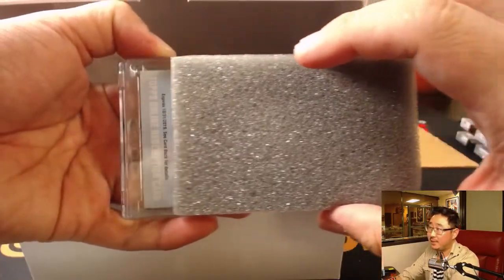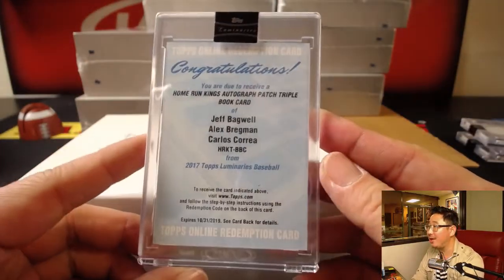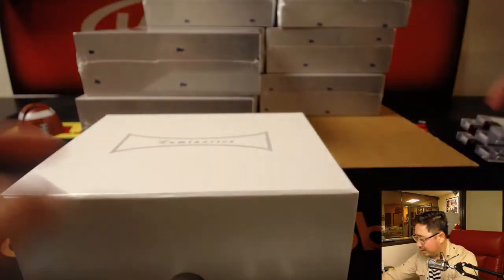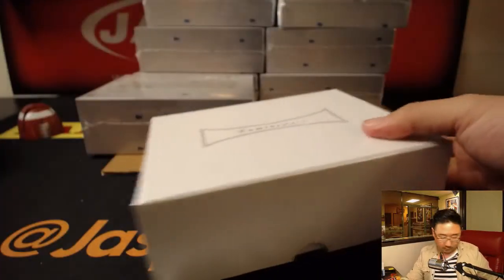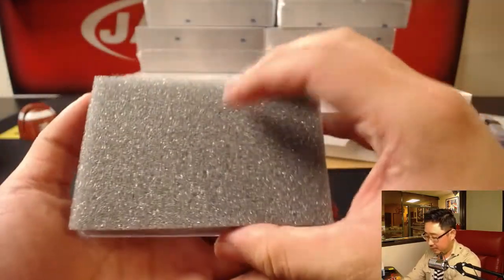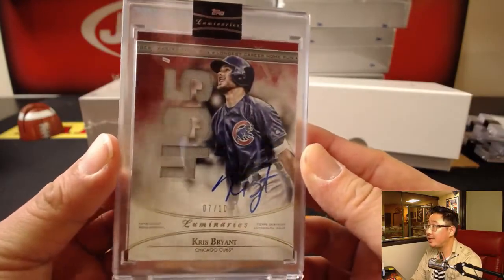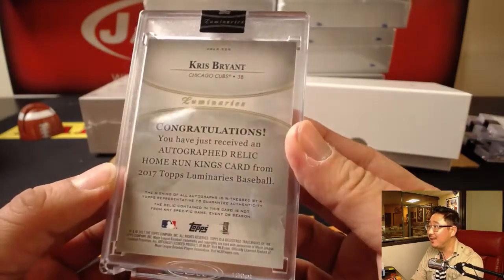I'll be typing in all these hits. Wow — Home Run Kings autograph patch triple book card. Jeff Bagwell. That'll be a nice one. These boxes we give away to the kids that come into the store. Next up is Kris Bryant — longest career home run, 495 feet. 7 out of 10. Nice, that's pretty strong.